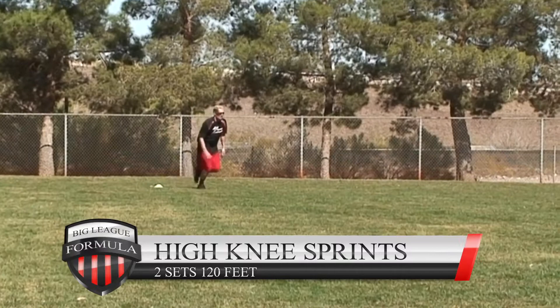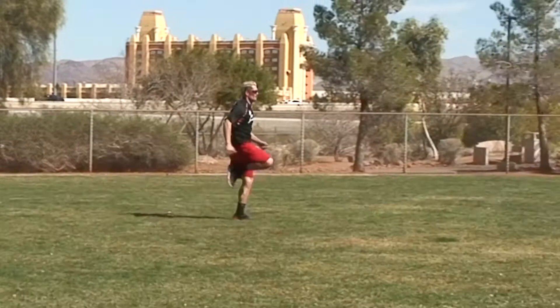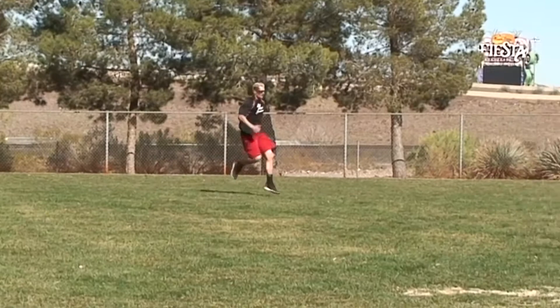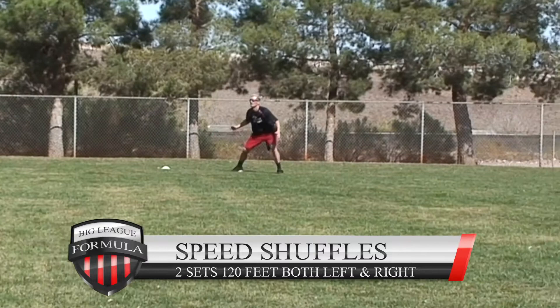High knee sprints: two sets of 120 feet — that's down and back — cut line on a high school, college, or major league field. Get those knees up and go as fast as you can.